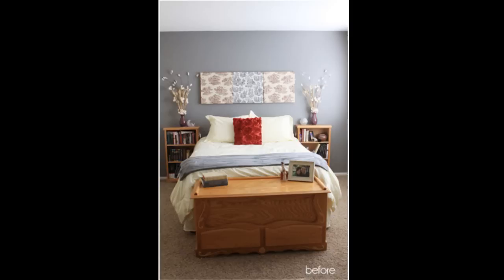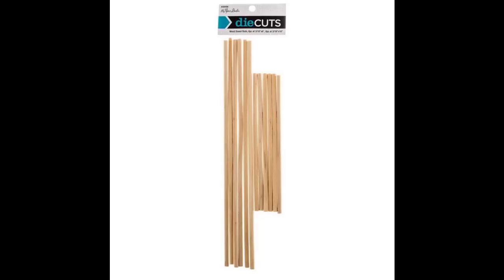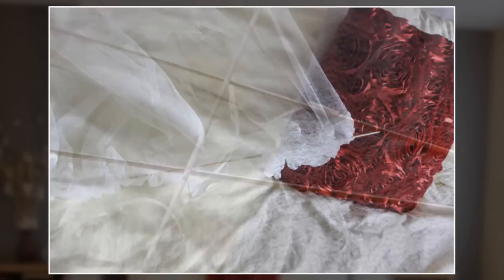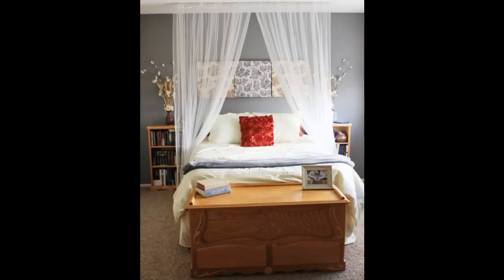You can even hang a canopy just using thumbtacks — no need to be a handyman or a handy lady. Start with some wooden dowels from Hobby Lobby, 29 cents a piece, and some sheer fabric panels from IKEA, two for 5 bucks. Insert the dowel through the casing — not too difficult. Thumbtack to the ceiling. Yes, thumbtacked. Pretty easy and I'm pretty sure you'll like it.